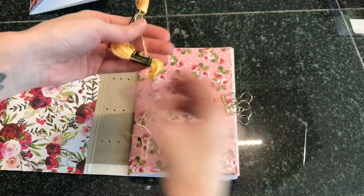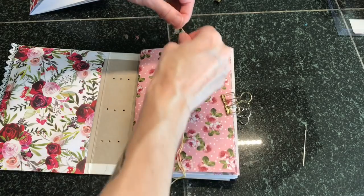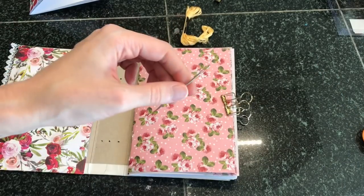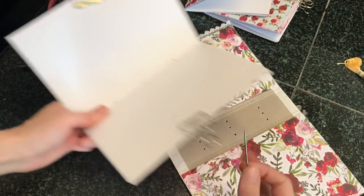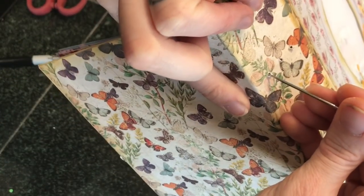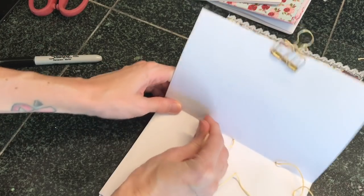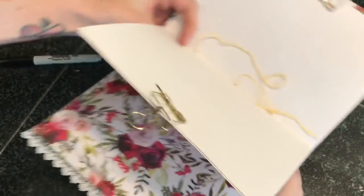Now we have all three signatures ready to be sewn into our cover. I'm using some embroidery floss — I do really like to use waxed linen thread, but I don't have any right now; I like getting mine from Paper Source. I cut a piece that is two and a half times the size of how tall my signature is. Go ahead and thread your needle — I'm using a regular needle — and poke it through the center hole out through the cover. Then go back into the top hole, making sure you are on the correct line of holes, and back inside.